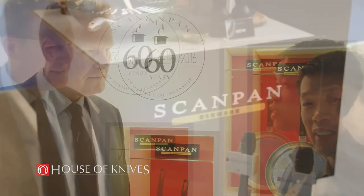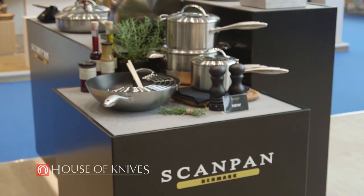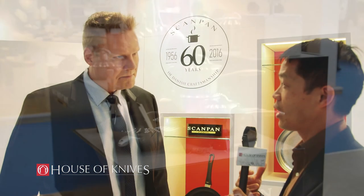Hi, this is André Ng, president and owner of House of Knives Canada, here at Ambiente 2016. I have with me Caspar Brundt from ScanPan, who is owner, CEO and president. We recently introduced the ScanPan line into our stores and it's been doing quite well, but people are always curious in terms of who's behind the brand and the story behind the brand.